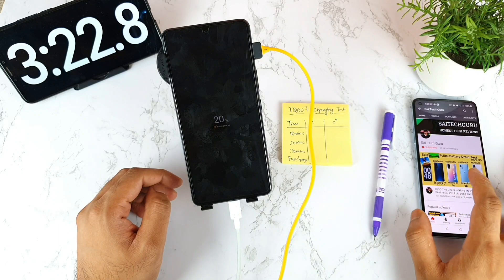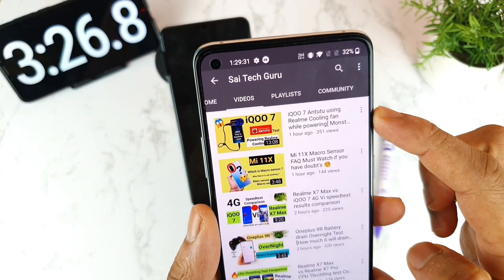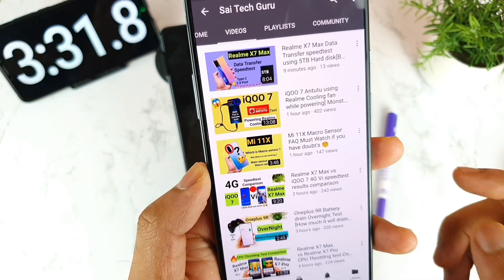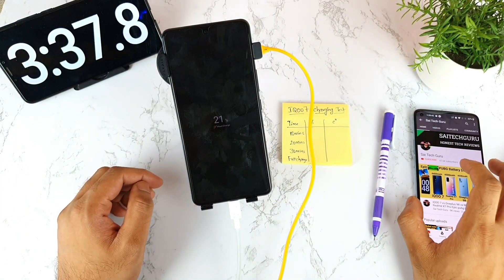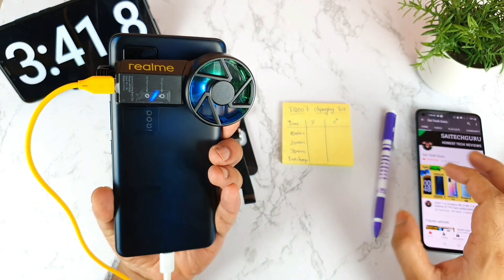If you want to see this kind of unique testing, stay tuned. I also did an Android benchmark test using the Realme cooling fan — check that video, it's really interesting. I'll try to do the same kind of testing with other smartphones as well.